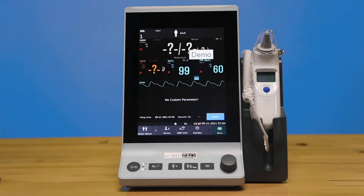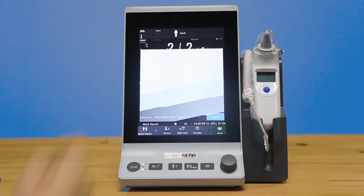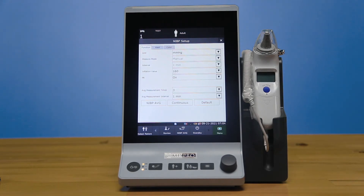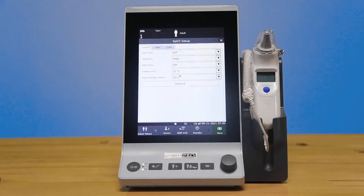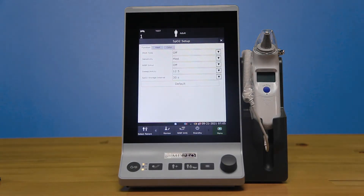On the actual vital screen, you'll see there is a different section, alarm, and menu for each parameter. If you click into the NIBP section, you can change the different intervals and measurement values. In the SpO2 section, you can change and turn on pitch tone or use the NIBP simultaneous menu, which will alert the unit if you are taking SpO2 and NIBP on the same arm at the same time so that the measurements do not set off an alarm.